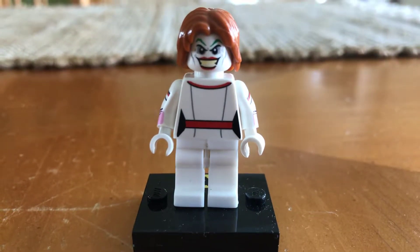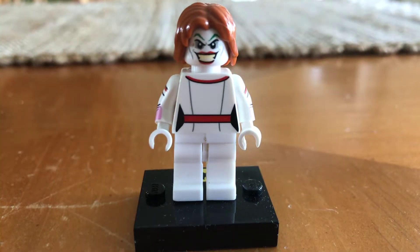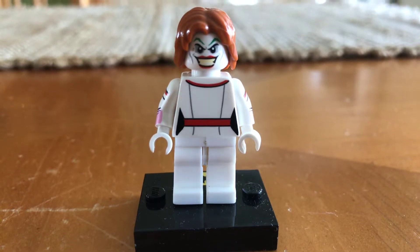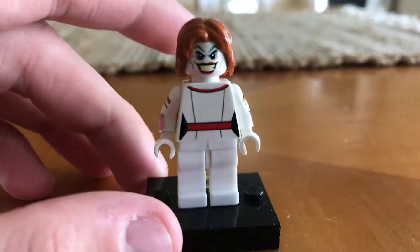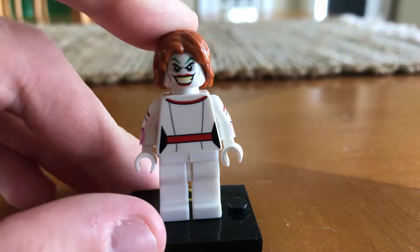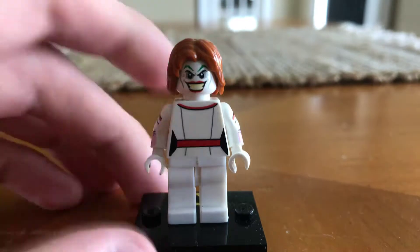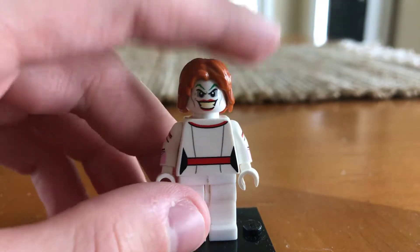Now first you might notice that there are a few things missing here — number one, the little thing that goes around his neck, and of course his balloon. I did make all those things and unfortunately lost them because I rearranged my LEGO collection, made it nice and neat, put my minifigures in a box. As I was looking for this guy, I took him apart or used pieces for other stuff, and pieces were missing. I looked around all over but just couldn't find them.